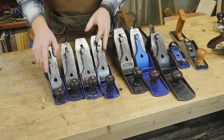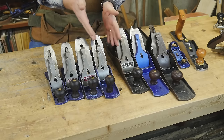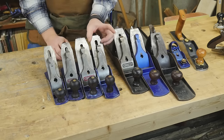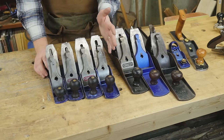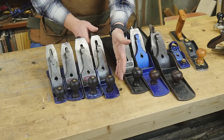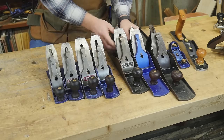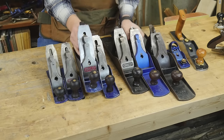Back to the numbering: as we get into the number 5 range, there's also a 5.5 and a 5.25. The 5.5 is just like the 4.5 — it has the wider, 2 and 3/8-inch wide blade. The 5.25 has a thinner blade, much like the number 3. So if you want a longer plane that's easier to push through the wood, the 5.25 might be a good choice. If you want to take off a lot of material quickly while still having a longer plane, the 5.5 might work well.